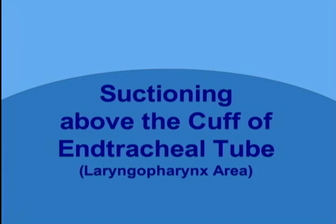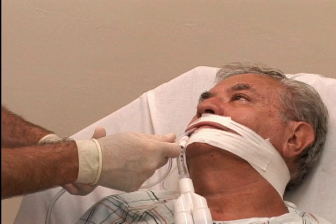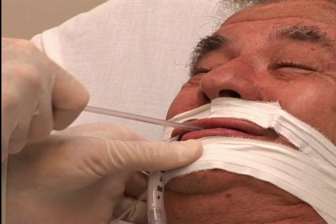Suctioning above the cuff of the endotracheal tube — laryngopharynx area. Suctioning above the cuff of the ET tube is known to decrease VAP and should be done every 4 hours before alternating ET tube position or before checking ET tube cuff pressures. The suction catheter is inserted in the mouth and continues down the back of the throat into the laryngopharynx area. Using this insertion method, the patient can easily bite down on the suction catheter, stopping the suctioning process, bite off a piece of the catheter, and the catheter has a tendency to coil in the back of the throat.